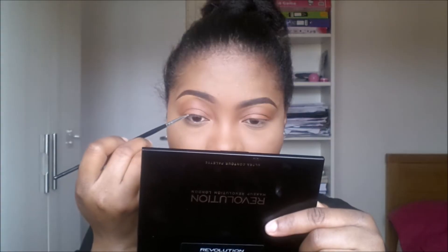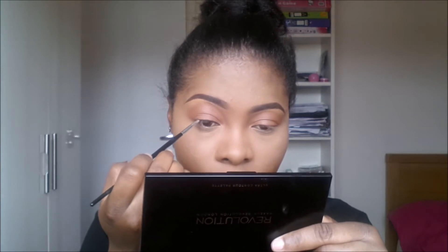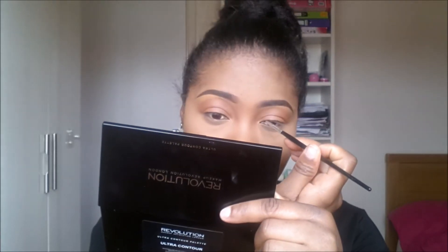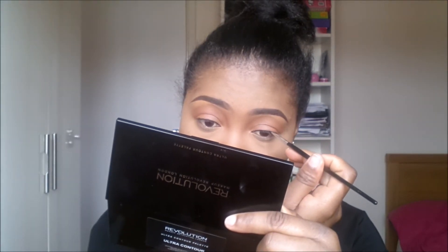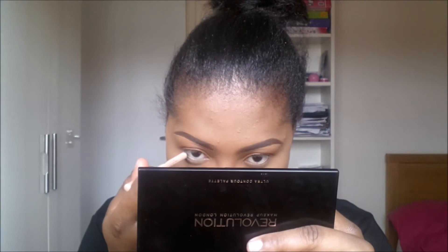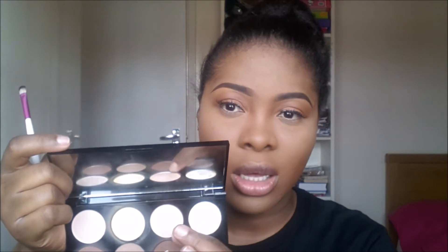I've been lining my waterline with the Rimmel Scandaleyes Kajal pencil in nude. I've applied my false lashes and they're drying now, so I'm moving on to applying shadow in my inner corners, taking this beautiful satin color from the Makeup Revolution contour palette.